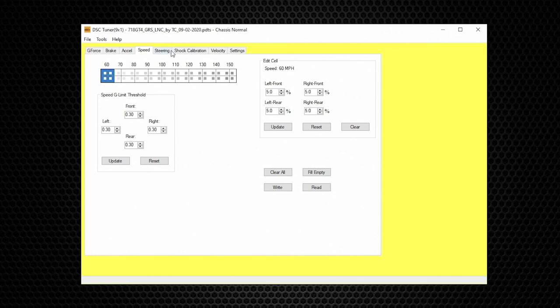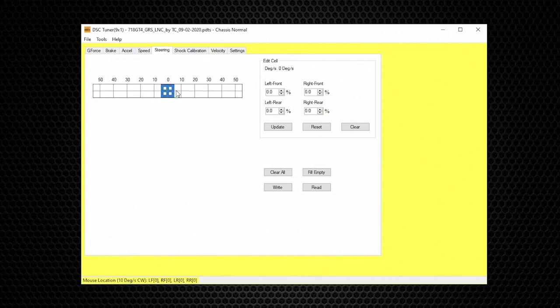The next table is Steering. We won't spend much time here because for most plug-and-play applications all values are at zero. The original intention is to add damping commands to steering wheel angle when turning left or right at various degrees. We don't use this function on most applications because it duplicates what sway bars already do. There are only two exceptions: a DSC standalone system on a custom-built car without sway bars, and General Motors cars.